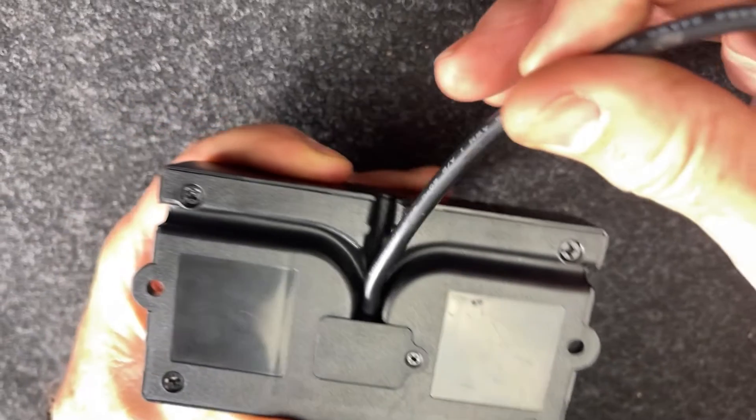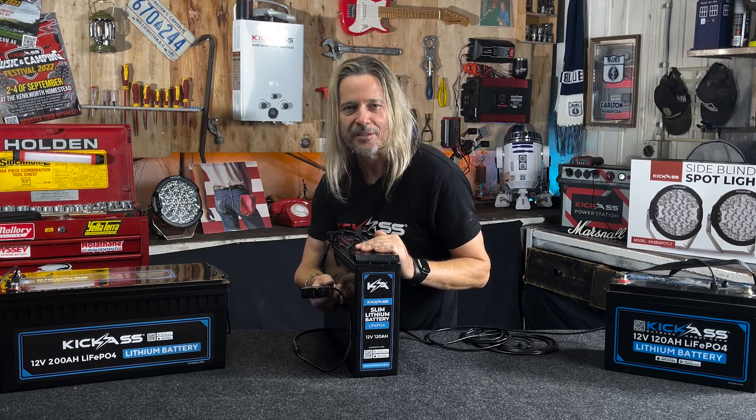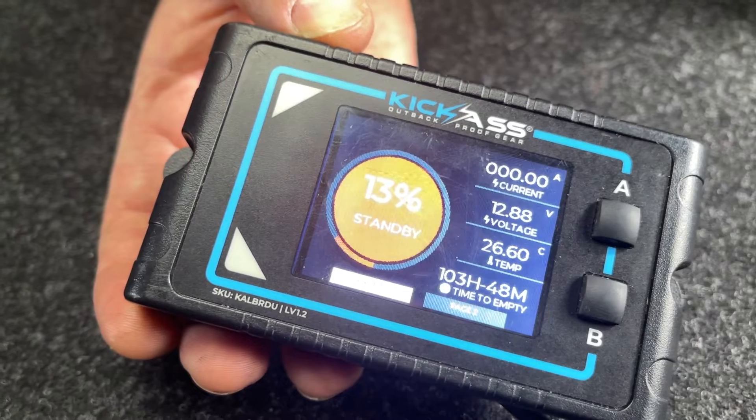Nice and easy to mount up — you've got all your mounting holes, cables in different positions. The BMS will actually protect you from over-discharge and under-discharge. It's even got an audible warning: when the battery is over-discharged or under-discharged, it'll start beeping at you and let you know, so you've got time to see what's going on.